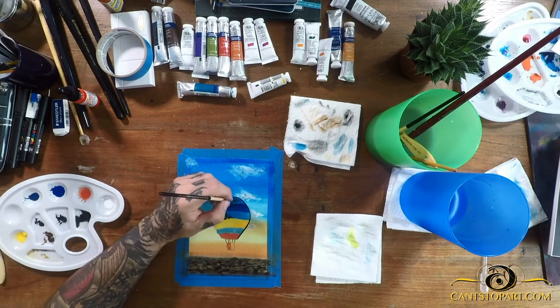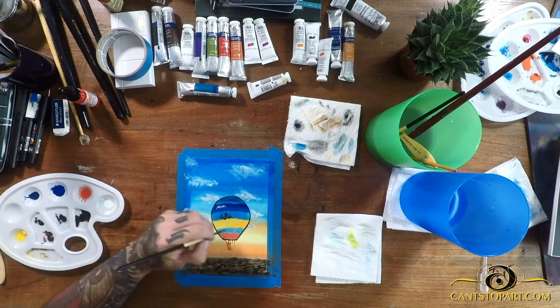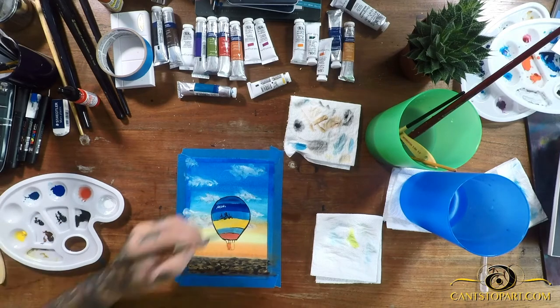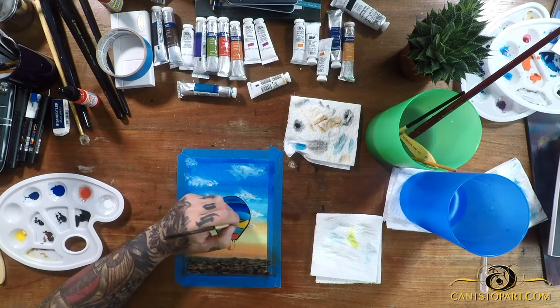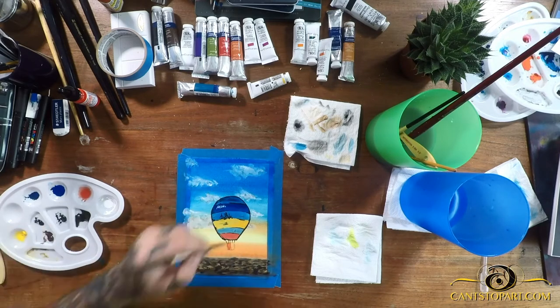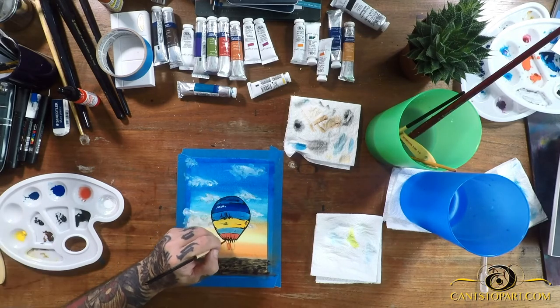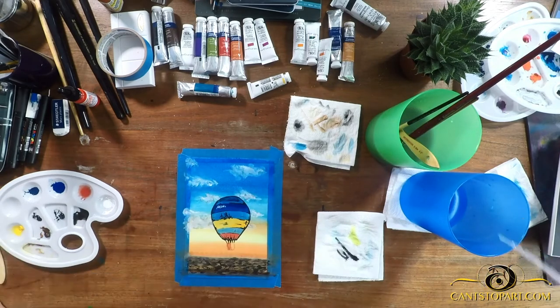Outlining isn't something I see a lot of watercolor artists do, but one of my specialties in acrylic is pop art, and pop art tends to be outlined because it's in your face and supposed to stand out. Maybe I need to shake that habit in watercolor. I added some small lines to make the balloon look like it was folding or worn in certain areas.